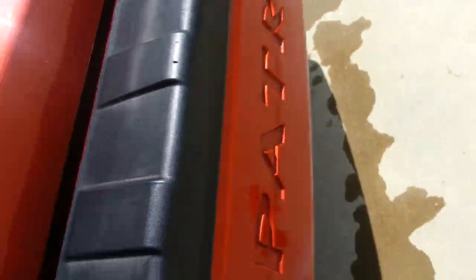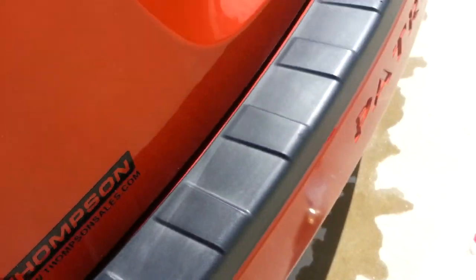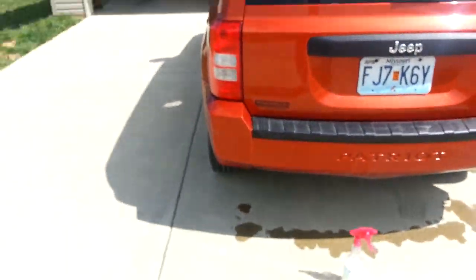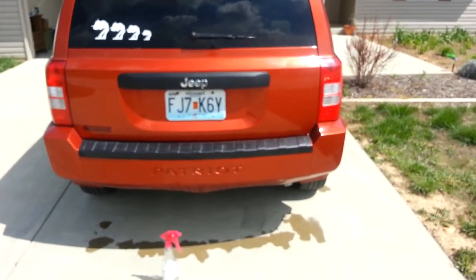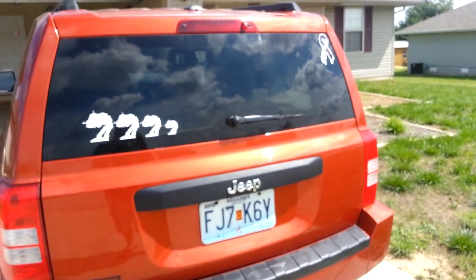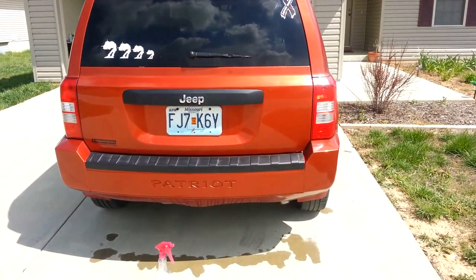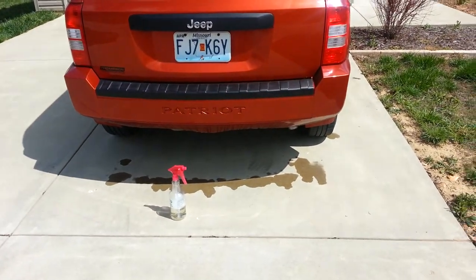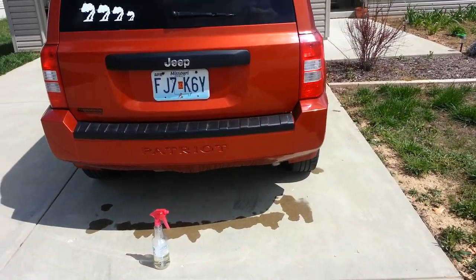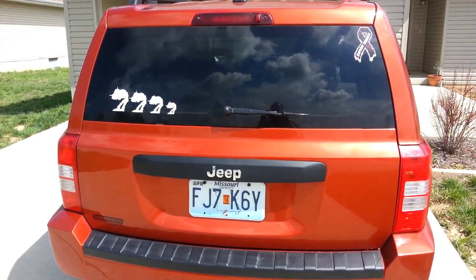And I apologize for how jumpy this is — again, I'm not a pro. There you go. One clean Jeep. Spray on, wipe off. Very little on the driveway, but I'm sure it'll make it clean. That's my review.